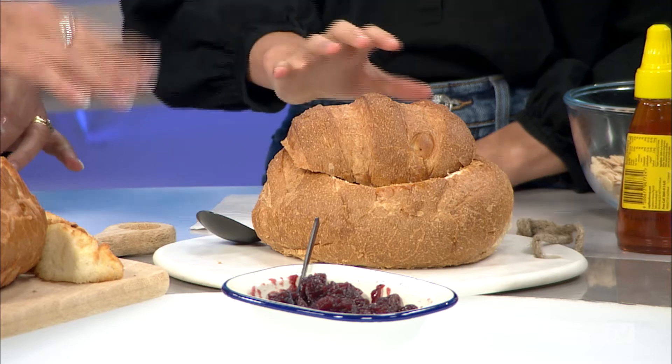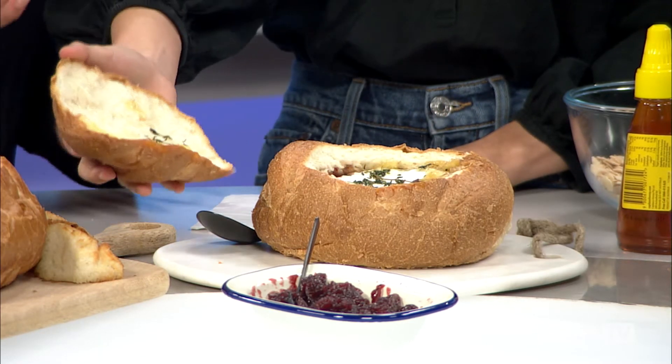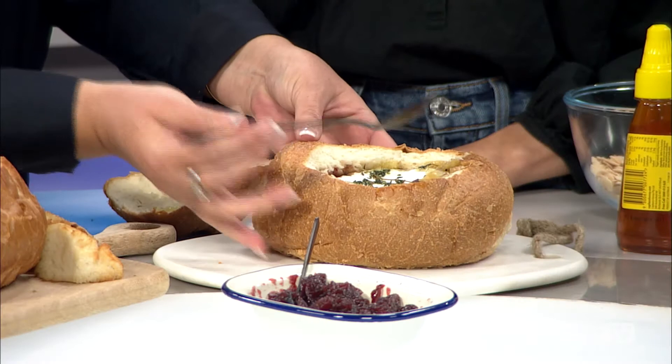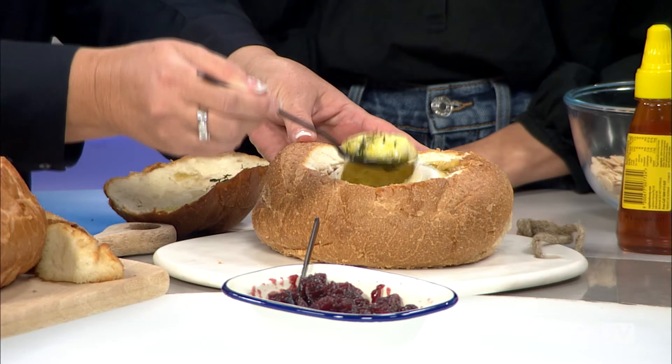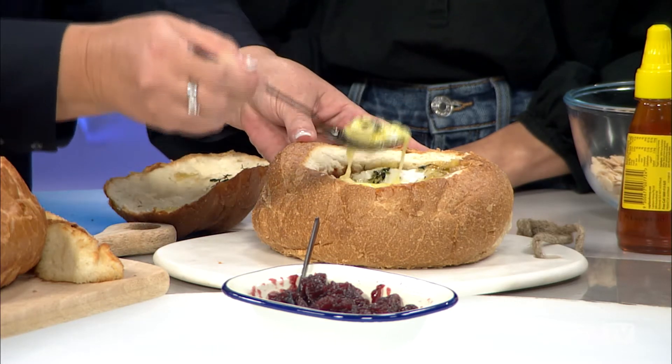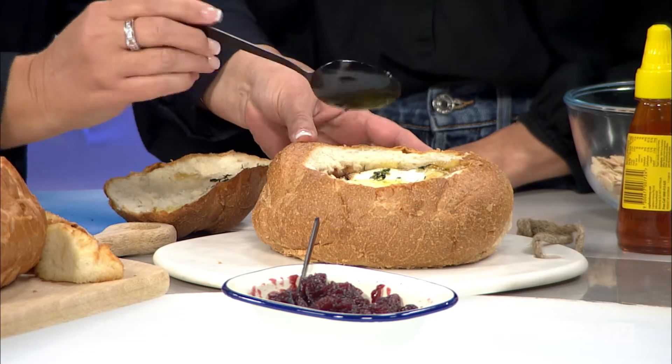We've brushed the inside with some cranberry sauce and we've popped in your brie — just grab a brie from the supermarket. The great thing about the cob is that they're just so easy to do, and I think that's why people love doing them. We've popped thyme on top and baked this for 15 minutes. As you can see, it's pretty gooey — that's an entire wheel of brie!